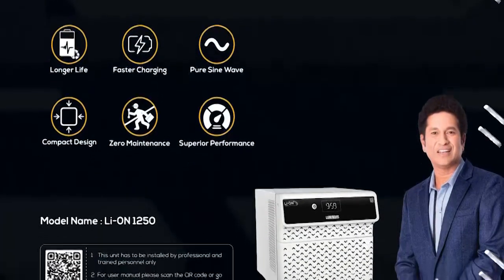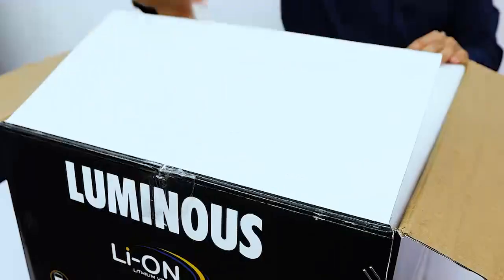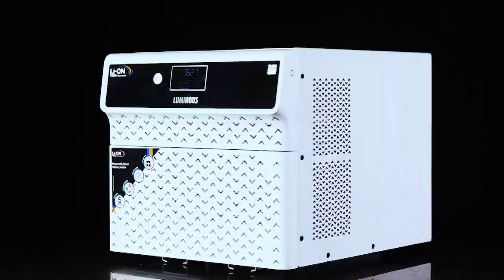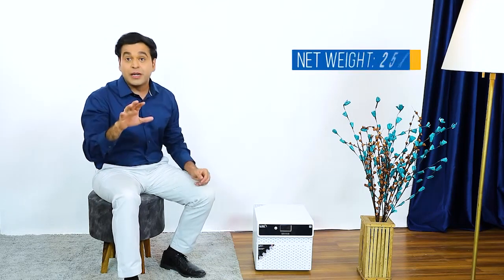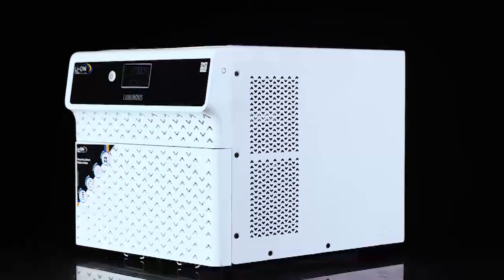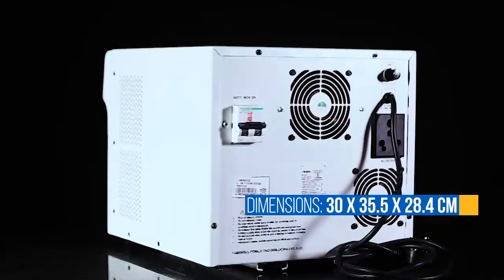This inverter looks really futuristic, sleek, and classy. This new-age inverter weighs only about 25 kilograms, whereas a regular inverter and battery combined weigh 70 kg and above. Its dimensions are 30 cm by 35.5 cm by 28.4 cm — so compact that just one square foot of floor area is more than enough.